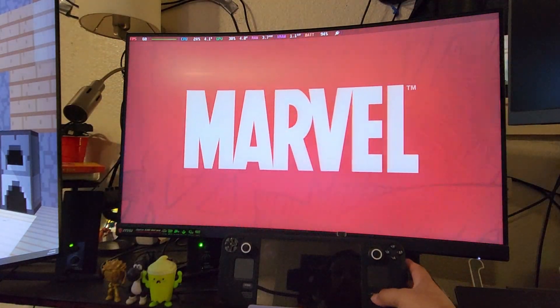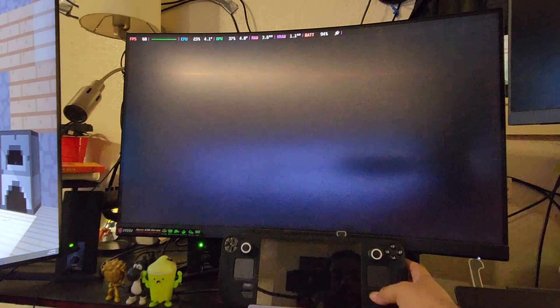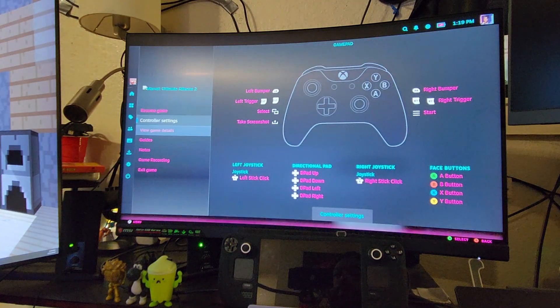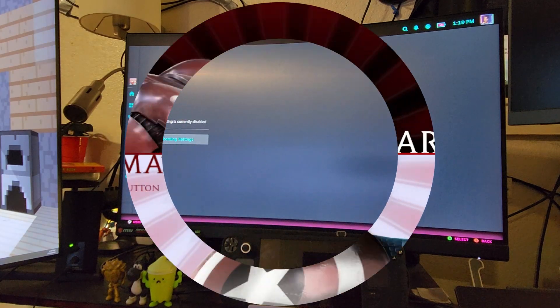I'm going to stop recording from the phone and go ahead and record from the gameplay on the Steam Deck itself to get a better video of it. Let me see if I can record from here.